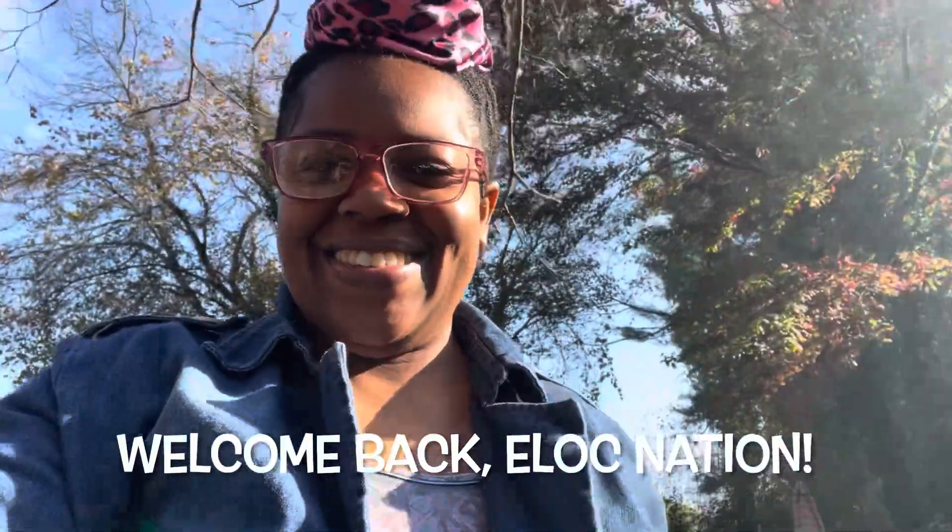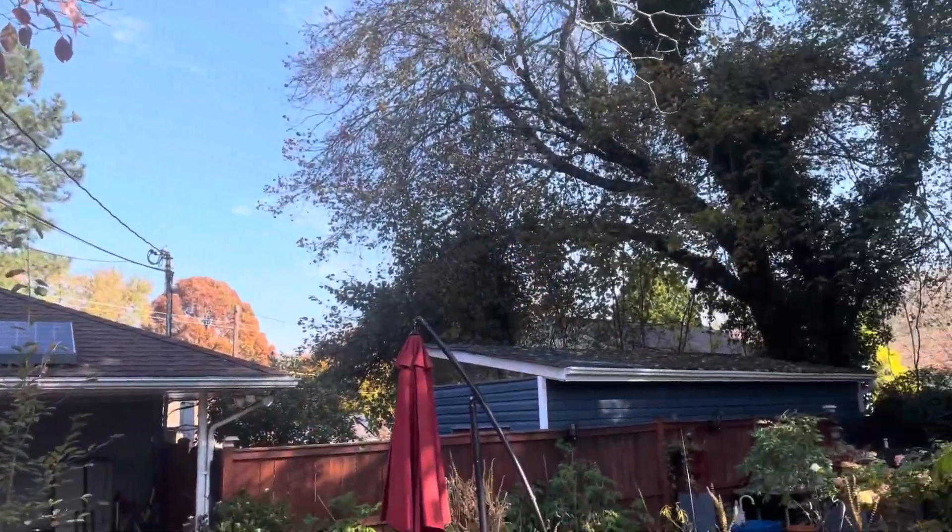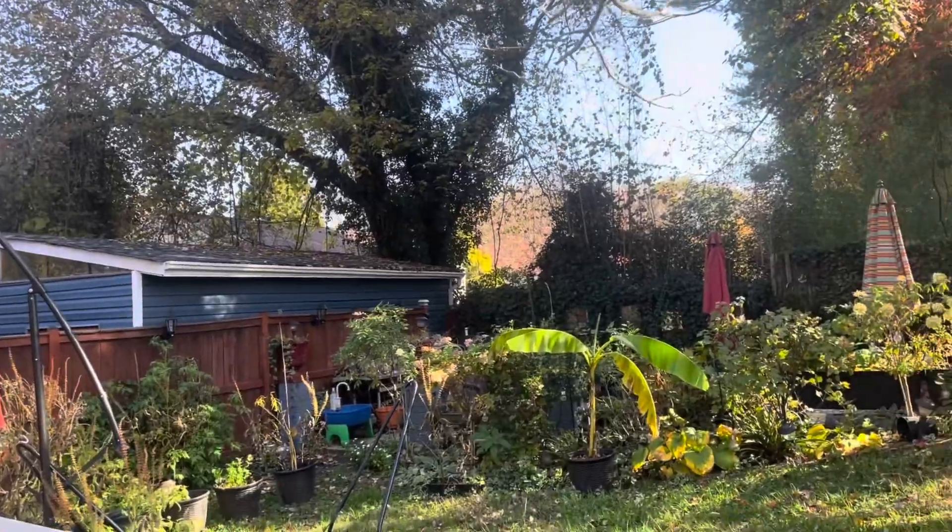Welcome back, ELOC Nation. If this is your first time here, welcome to my home, garden, and lifestyle channel. If you like what you see, hit that like button.